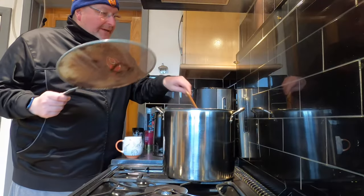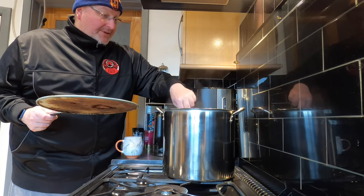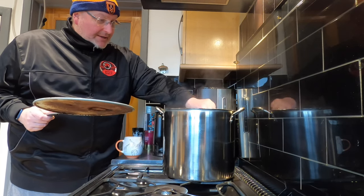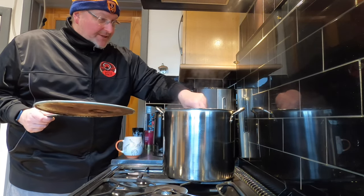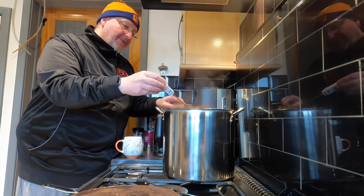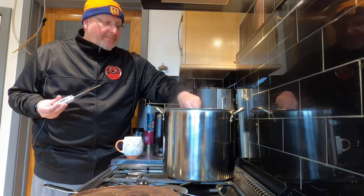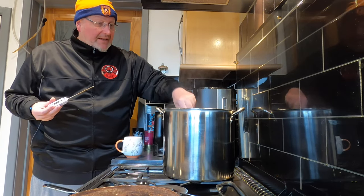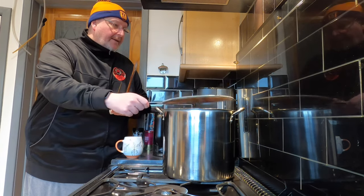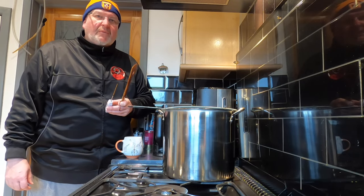This has been a good while now — well over an hour, probably nearer two hours. I seem to have kept the temperature reasonably towards the mid-60s. It's just at the upper end now at 68, so I'm turning this off and leaving it to cool. Nice and straightforward, nothing else to do. I'll come back to it in a couple of hours.